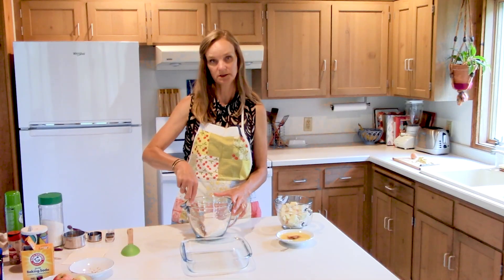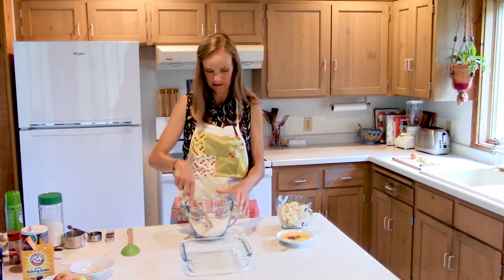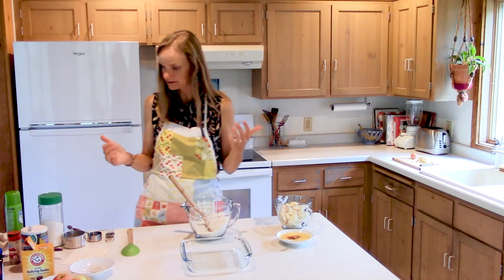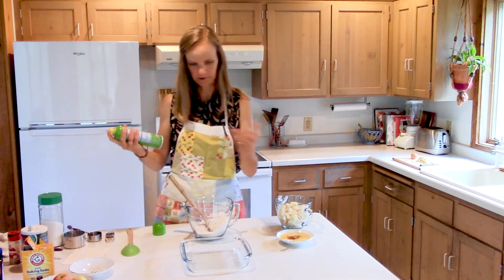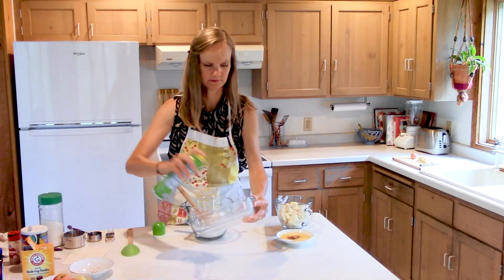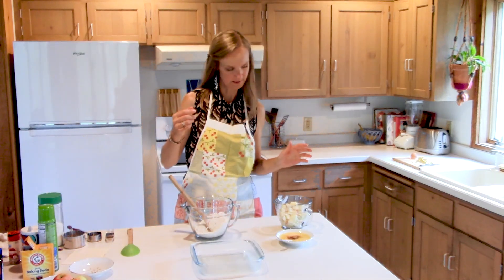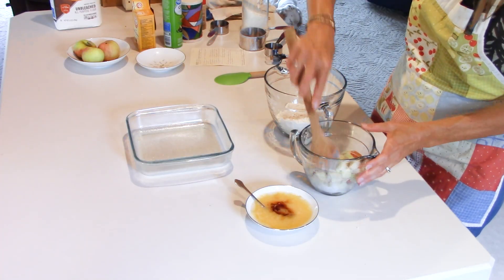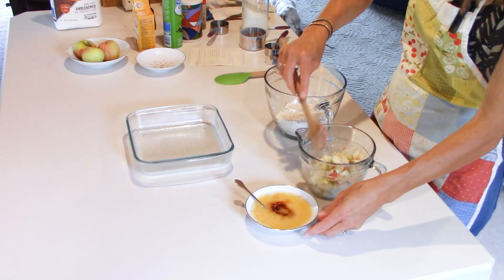I have my pecans here — I did measure them and I have half a cup. I normally do walnuts in this recipe but I didn't have any, so I'm just doing pecans. Sometimes that's all you can do is just make it work. I don't really want almonds because they're so hard, but pecans and walnuts are close enough together. Okay, so I just greased my little 8x8.